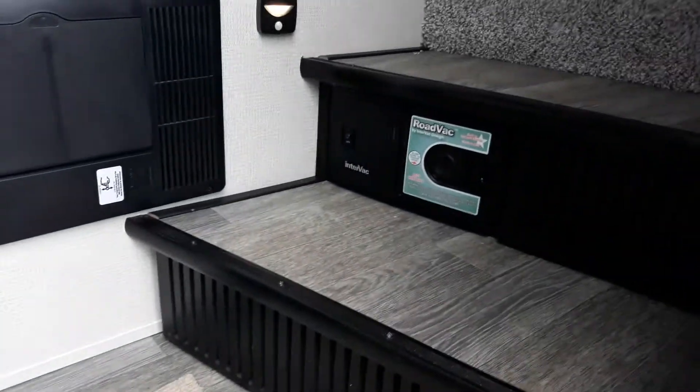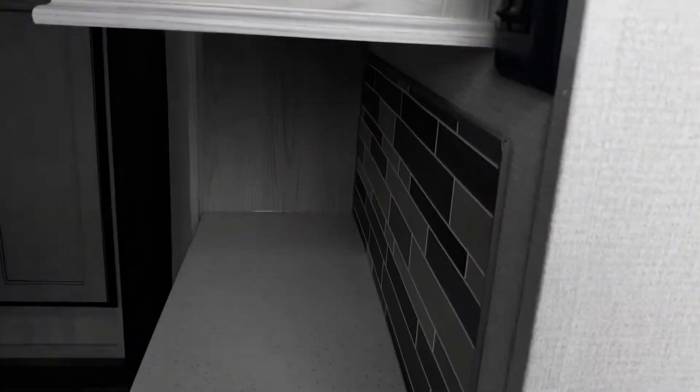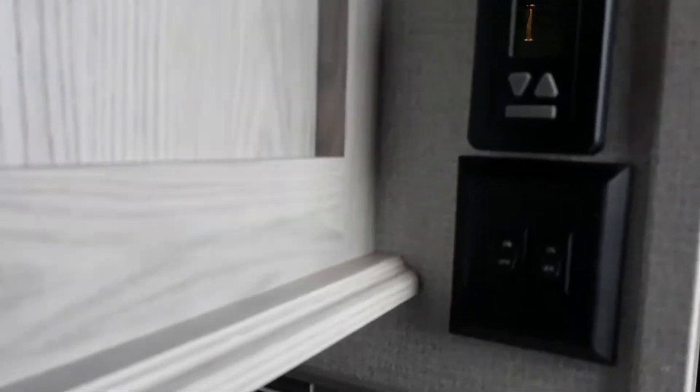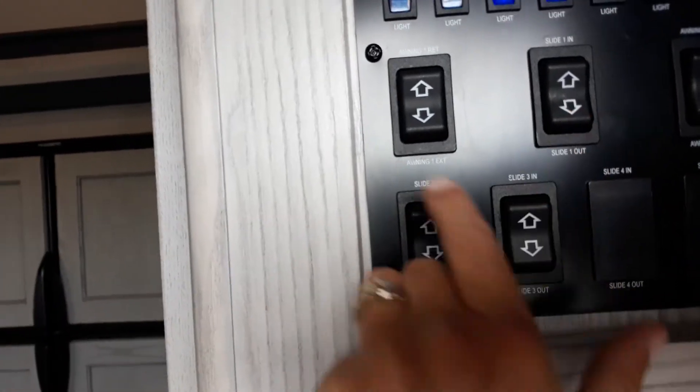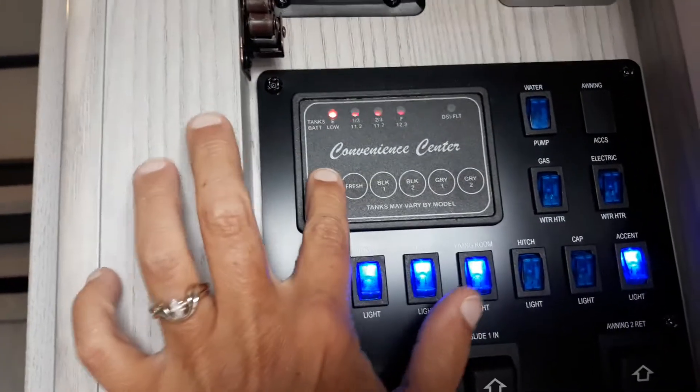Come inside — you get your central vac, motion sensor LED lights, light switches, thermostat, and your fantastic fan. Three slide outs individually buttoned, and your two power awnings. All your lighting and check levels for your battery and tanks.